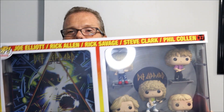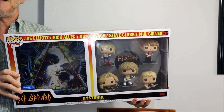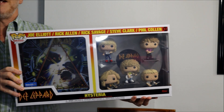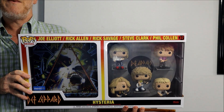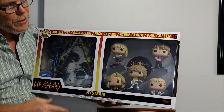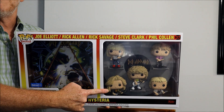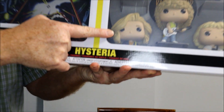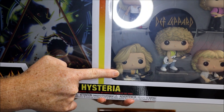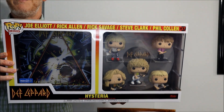Another Moment I have is a big one — a celebration of Def Leppard's Hysteria album from 1986, a multi-platinum record. It has all the members, including Stephen Clark, who died a few years after they released the record and was replaced by Vivian Campbell, who you already saw.